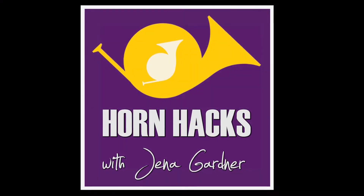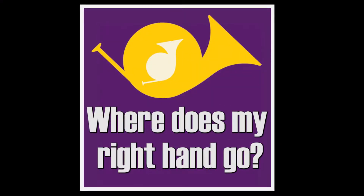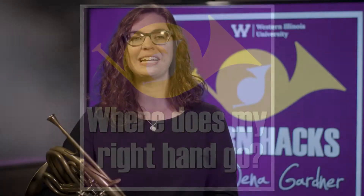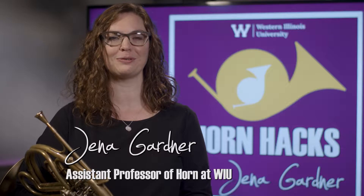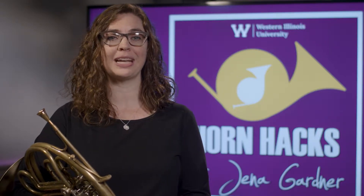Hello and welcome to the first video in the Horn Hacks series. My name is Jenna Gardner and I'm the horn professor at Western Illinois University. In this video I will be demonstrating how to find your best right hand position.